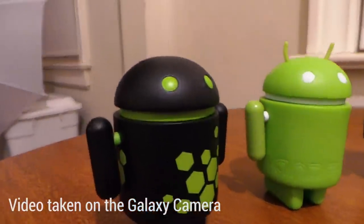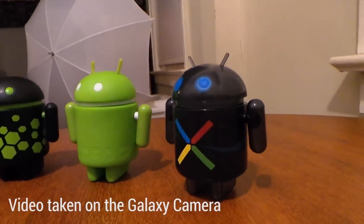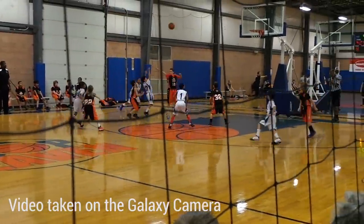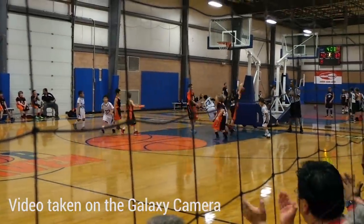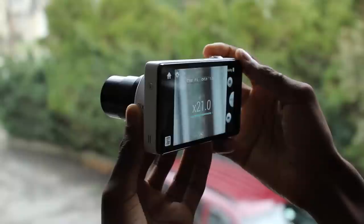The video quality was also hit or miss — it really depends on the light available, just like a smartphone. There can be a few pros though: autofocus was pretty quick during video and for photos as well, so shots were able to be taken pretty quickly. And the 21x optical zoom is nice — that can be tremendously useful, especially outdoors.